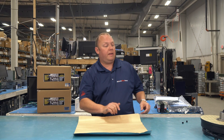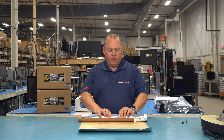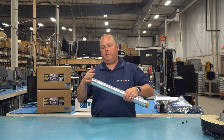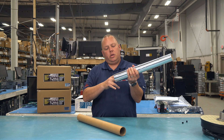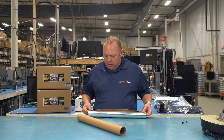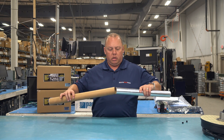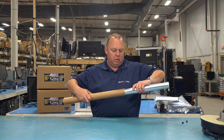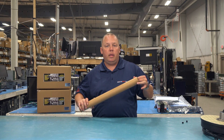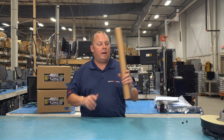Since we're all about tips and tricks — if you have to return this for some reason and it's unused, you can use this tube to roll it right back up. Go ahead and rotate from the inside out a little bit to tighten it, getting it smaller and smaller, and then slide it right back into the tube using a clockwise motion to get it right back in there.